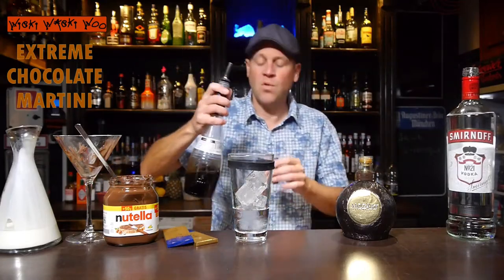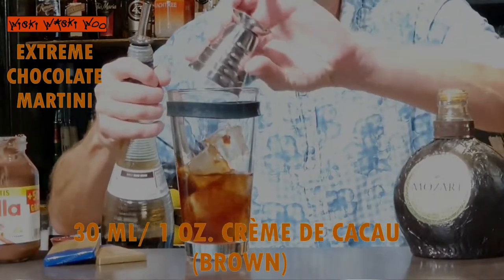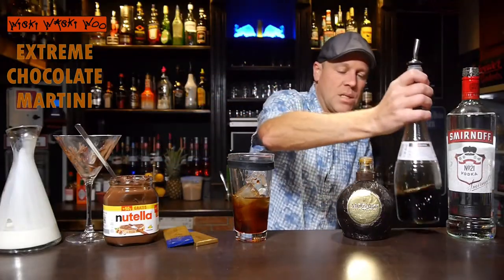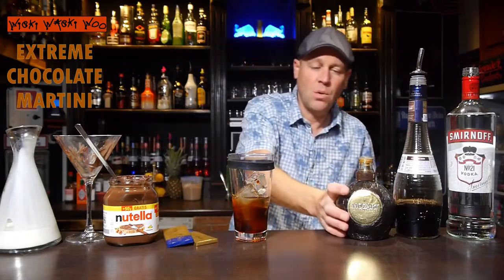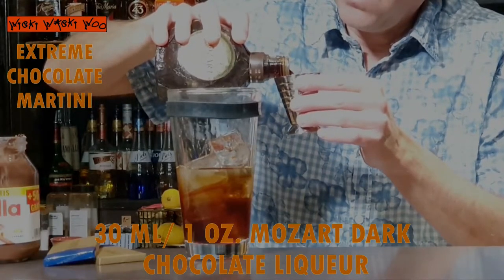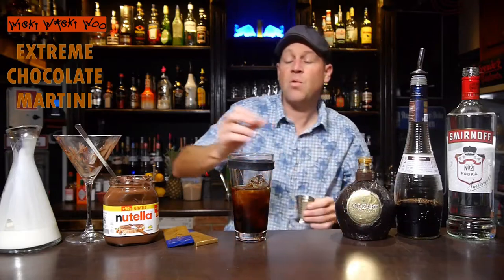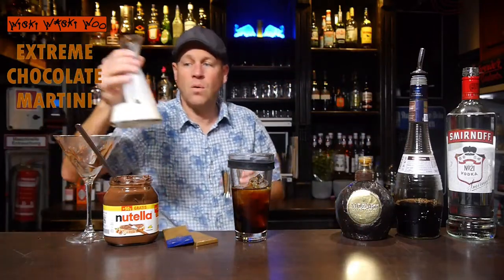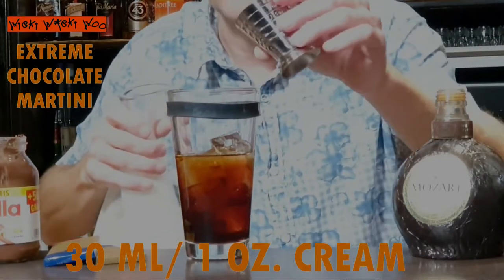30 milliliters of creme de cacao brown so we have some cacao flavor. And I need 30 milliliters of Mozart dark chocolate liqueur so we have some chocolate flavor — 30 milliliters of Mozart dark chocolate liqueur. And I need some cream, 30 milliliters of cream. Here comes the cream.